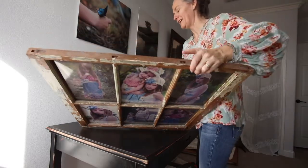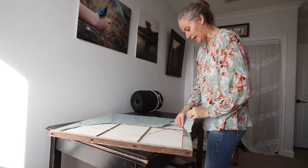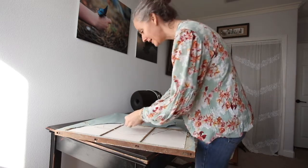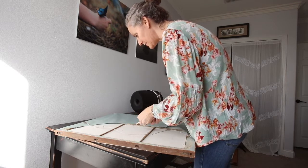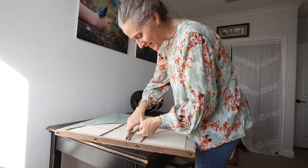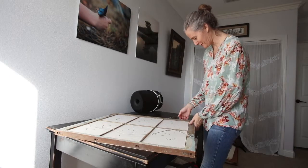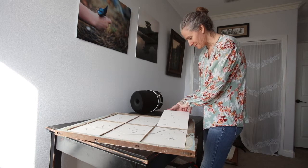My first thing to start is I'm going to have to remove all of these little points in here. I'm going to use my pliers — normally I have needle nose pliers and they work a lot better than this, but this is what I have at the moment. I'll come back when I get all of these out of all six panes — lovely little points out of the frame.